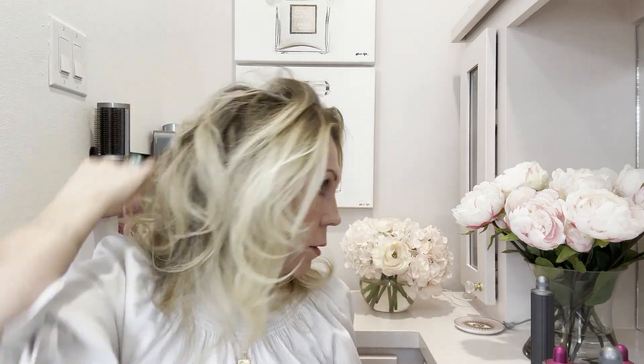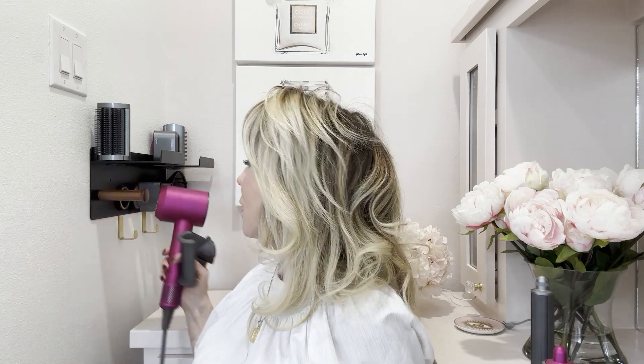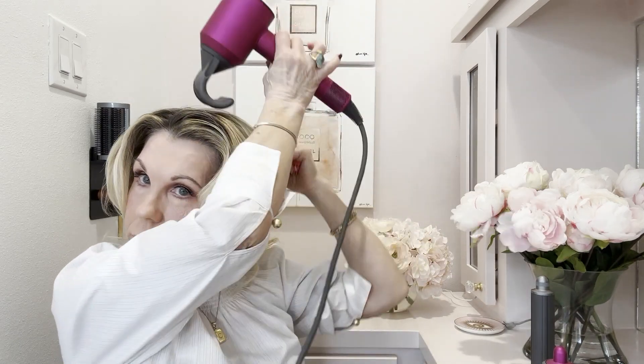You can see it's got a ton of volume right in here. Then I can just take this little attachment — it goes on this guy — and what this does is it smooths out all those little flyaway hairs. And there you have it!